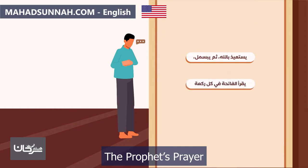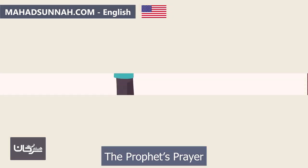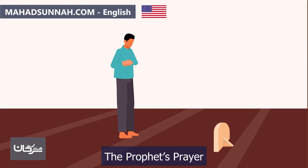After the opening supplication, they seek refuge in Allah by saying 'A'udhu billahi minash-shaytanir-rajeem,' then say 'Bismillahir-Rahmanir-Raheem,' meaning 'In the name of Allah, the Most Gracious, the Most Merciful.' They then recite Surah Al-Fatihah in its entirety. In every unit of prayer, it is recommended to recite another surah after Al-Fatihah.